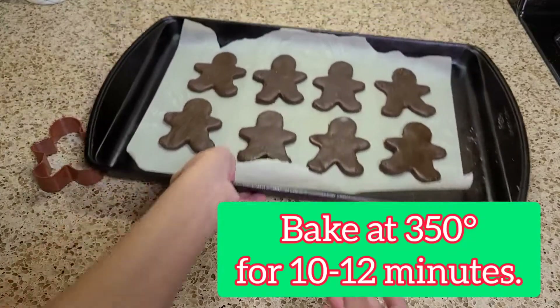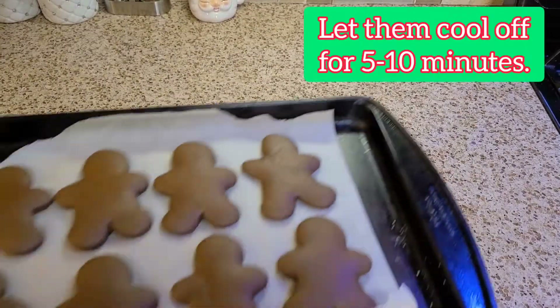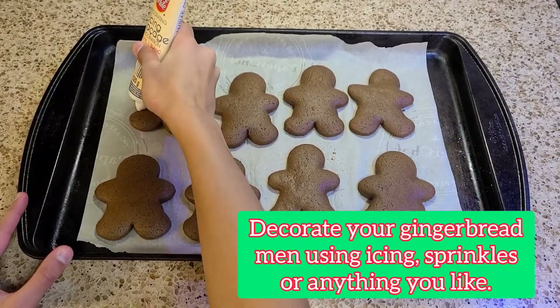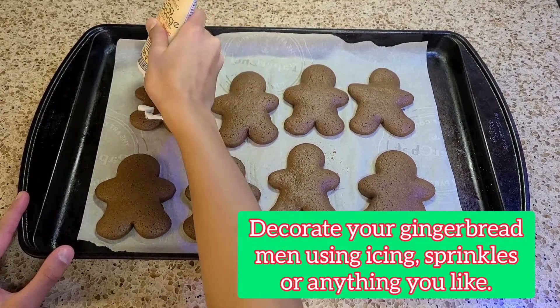Put all your cookies on parchment paper and then place them into a metal tray. Bake in the oven at 350 degrees for about 10 to 12 minutes. Take them out and let them cool off for about 5 to 10 minutes.